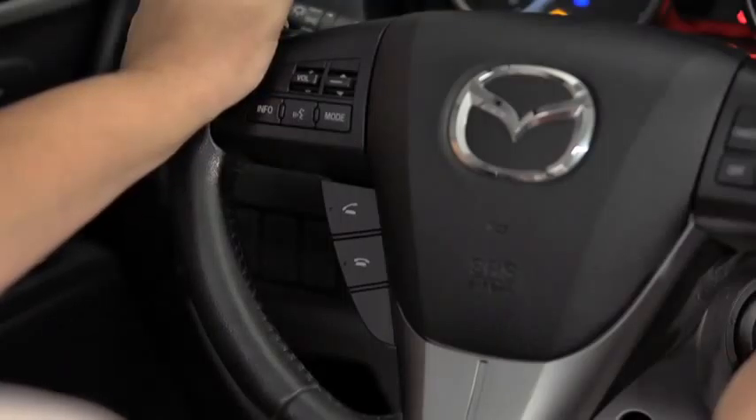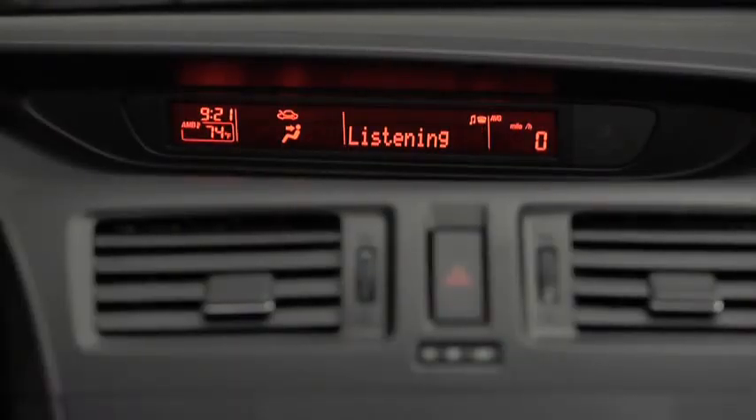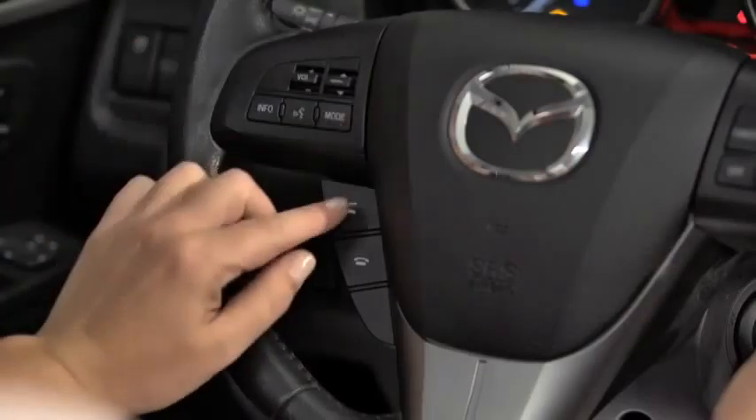To make a call, press and release the Pickup or Talk button. After the beep, say, Dial. Number, please. Say the number — for example, 310-555-0123. After the beep, continue to add numbers, or say Go back to re-enter the last entered numbers, or press the Pickup button to execute dialing. Press and release the Pickup button.